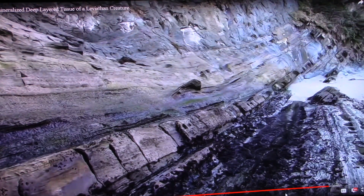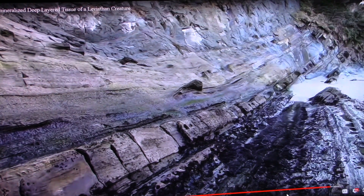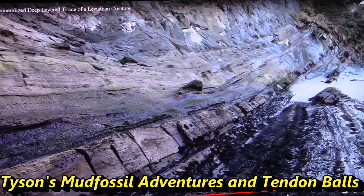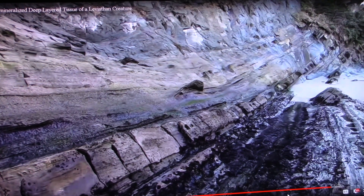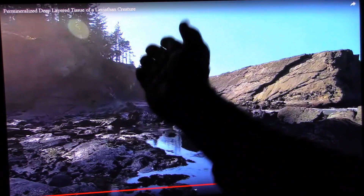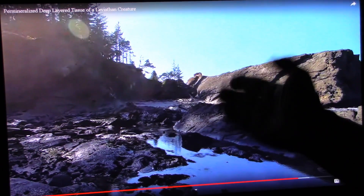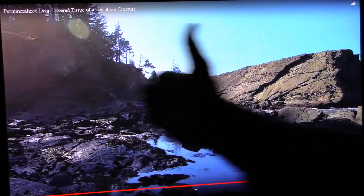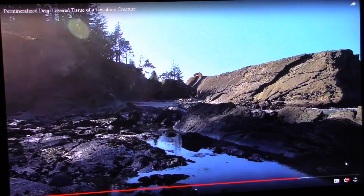Thank you for joining me. In my last video I was showing you these layers of deep tissue. I'm going to get away from that for a minute but we'll get back to it. Those layers of tissue are part of what I'll show you — they go just like this and they would have been all in here. I'll show you this next time we get into it, which will be a couple videos.